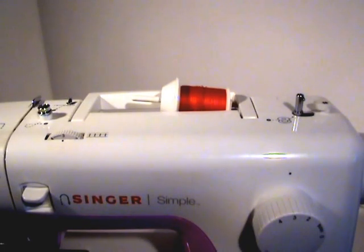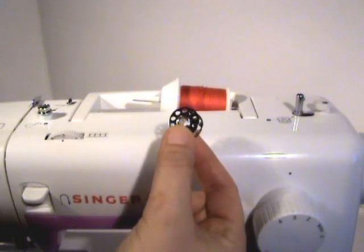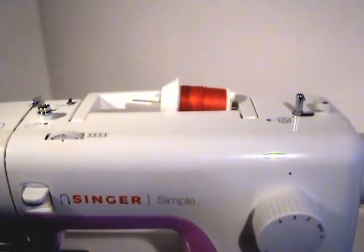Hello everyone, this is Christina with Two Howling Monkeys. With today's video we're going to show you how to load your bobbin. Here's the bobbin, and for today's demonstration we are using the Singer Simple.